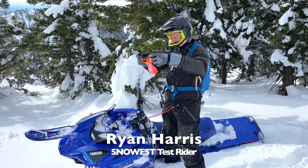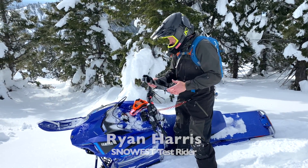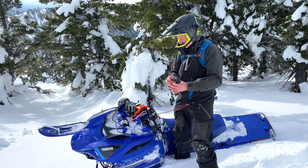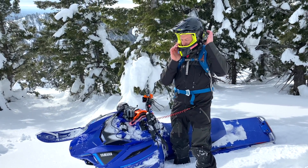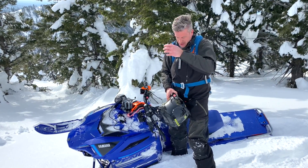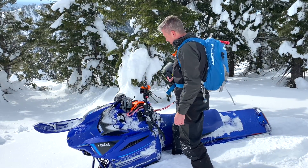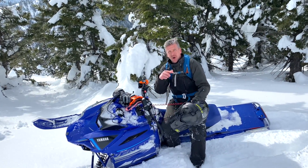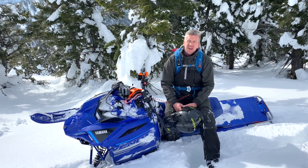Hey Ray, hey, what do you think? It's cool, it's definitely a mini version of a mountain sled. I was a little worried it would be like some of the more miniature intro sleds that have been out in the last decade or so, that just aren't really capable of doing anything but going out in a meadow down a trail. So it's more than just a kid sled?